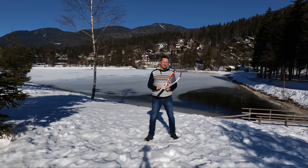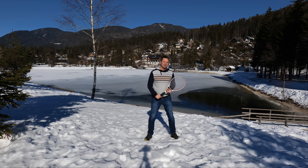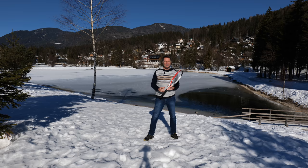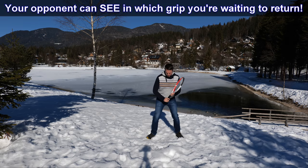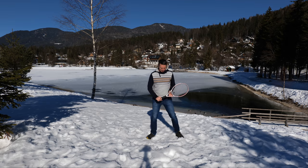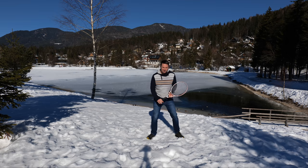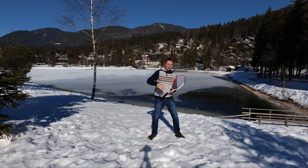I'd like to point out one more thing: when players wait in their backhand grip, their ready position looks very different than when they wait in the forehand grip. So your opponent, if they're experienced, will see in which grip you're waiting for the serve. With the forehand grip the hand is like this — when the hand is comfortable, forehand grip is like this. I can't wait in the backhand grip with this racket position. Forehand grip is very comfortable here; backhand grip is not. Players who wait in the backhand grip have to lower the racket head and they're more like here. So this is comfortable for forehand grip and this is comfortable for backhand grip. Even at the distance of the whole court it's very obvious which grip your opponent is waiting in.